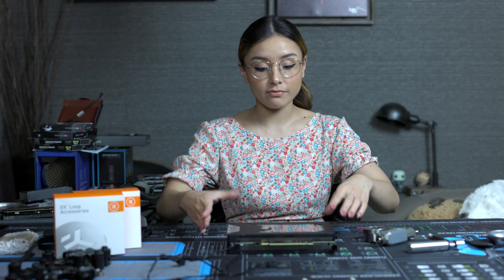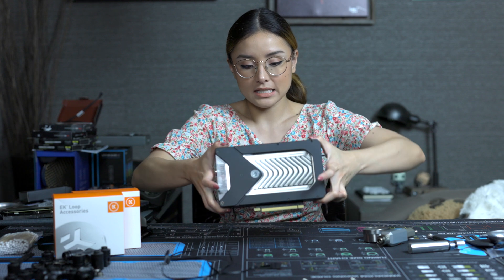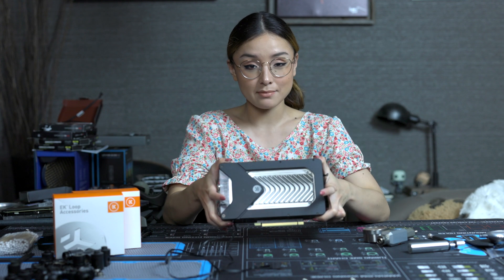Hey, it's Naxx and welcome back to my channel. Today is going to be a short and sweet video. A lot of you guys have been asking how these EK leak testers work, and I recently just installed an active backplate and water block onto my GPU, so this is the perfect time to test it out.